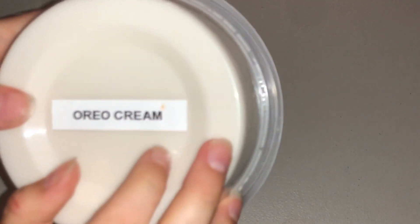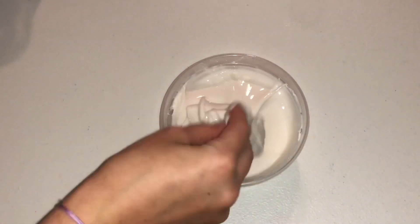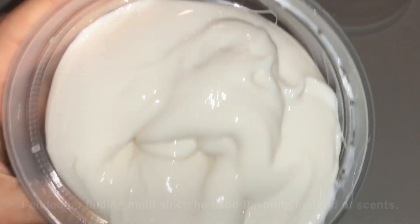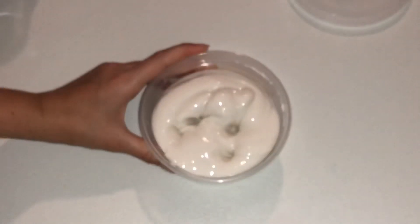The next one is called Oreo Cream. The container is a little dented but that's fine. I think this is a little sticky. It's so glossy — it's actually really good. I really like the color because it's a little off-white, kind of beige. It definitely does look like Oreo cream because of that off-white color.